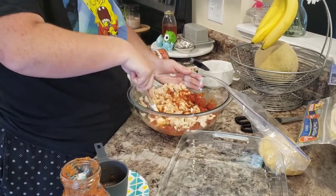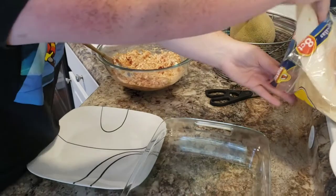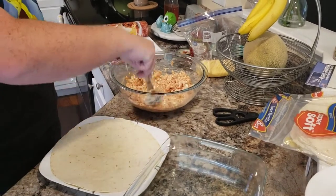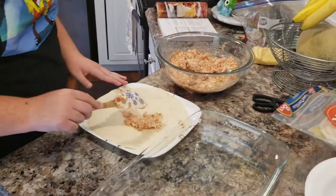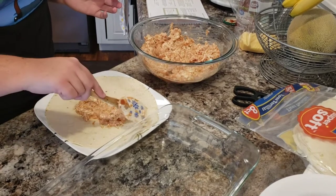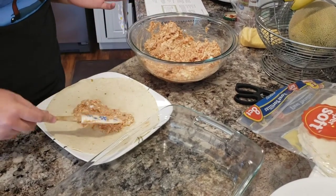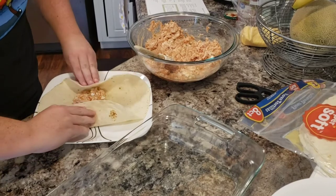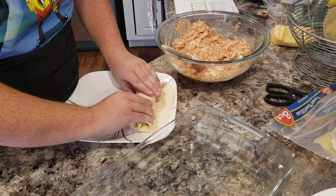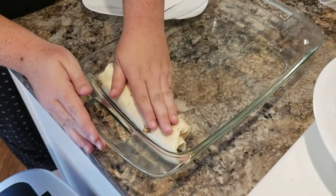We're gonna start filling our tortillas. You're gonna need eight 10-inch tortillas. We're gonna spoon a good mixture right in the middle of the tortillas — let me start with this, put a little bit more. I don't want to start with too much. My husband is the really good burrito roller and he's behind the camera, but we're gonna do the seam down and layer them in our 9 by 13 pan.